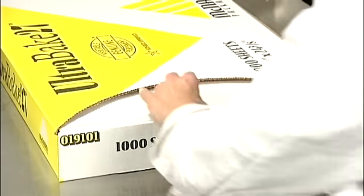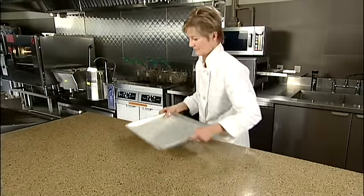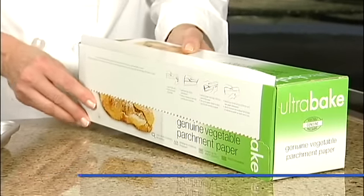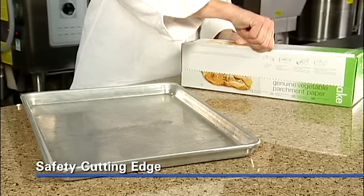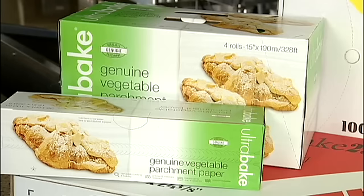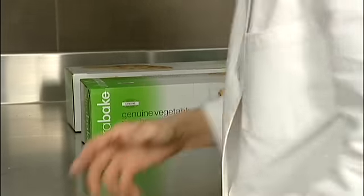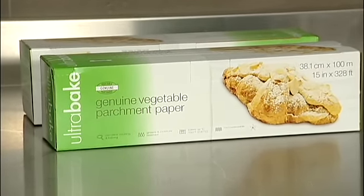McNairn UltraBake is available in two different forms. You can get them in 16 by 24 inch full sheet and 18 by 26 inch pan sizes as sheets, or in a new, convenient roll form. The roll form comes in a handy cutter box that has no metal or plastic edge to cut yourself on. It is made with a specially engineered paper board that cuts the sheet cleanly every time. Each roll is 15 inches wide by 328 feet, or 100 meters long. With four rolls per case, it's convenient to use and store. It's just the right size to keep handy in a workstation to provide the size of paper you need every time. This innovative dispensing system solves storage problems, reduces waste, and eliminates the need to stock multiple sizes.